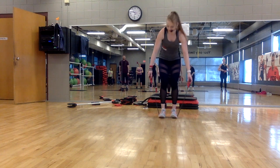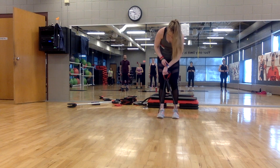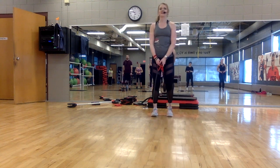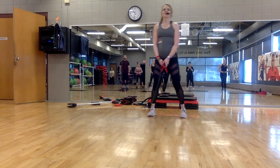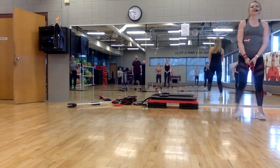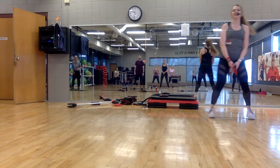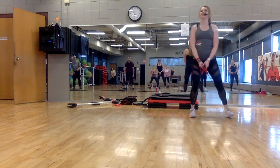Standing up nice and tall — make sure the band is even on both sides. Starting through the window, let's do four. Four, three, two, one. Make your steps a little bigger now. Lower. Four, three, two.